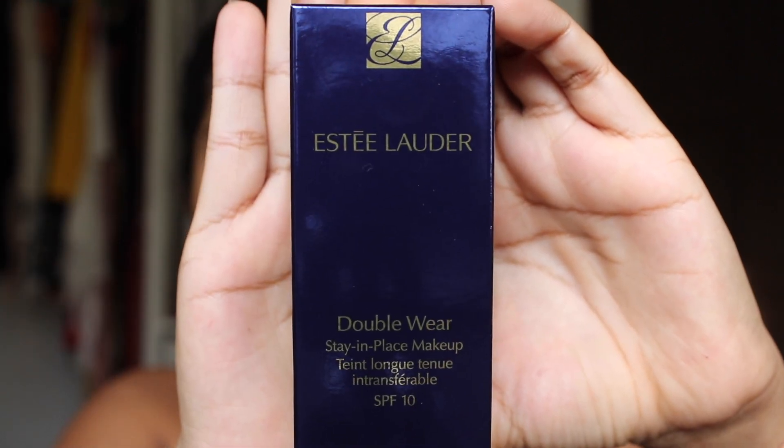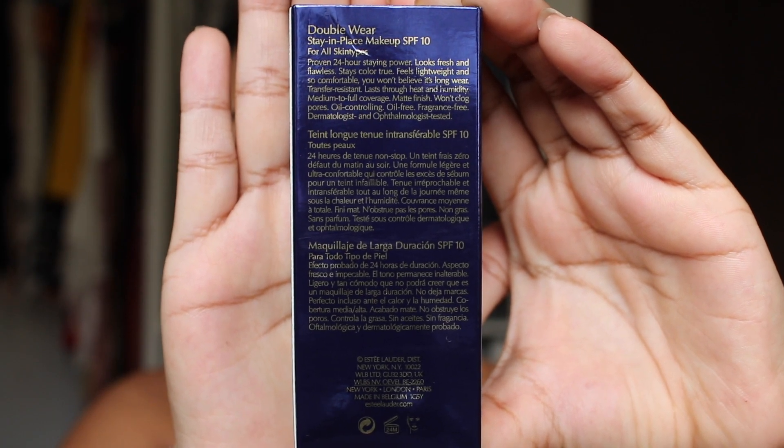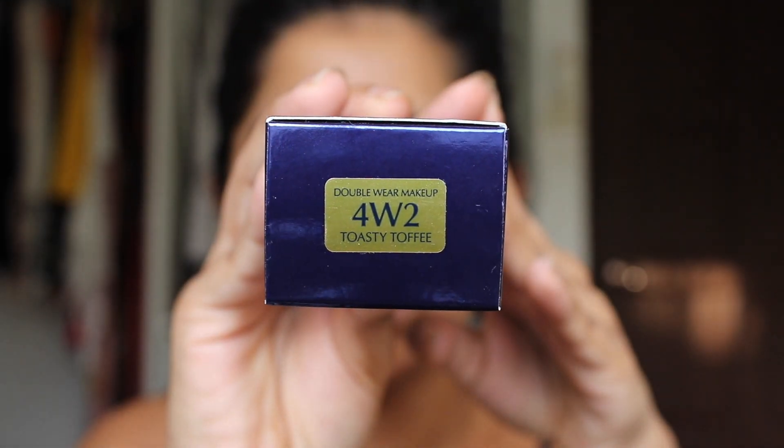I bought two products and I'm gonna show you them together. The foundation retails for a hefty 190 ringgit — literally the most expensive foundation I have ever spent on. The packaging looks something like this, and I'm in the shade 4W2 which is Toasty Toffee. I also bought the pump.